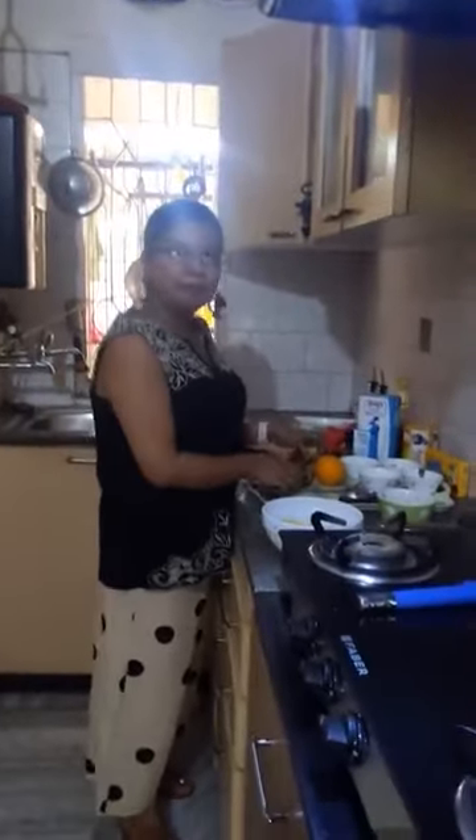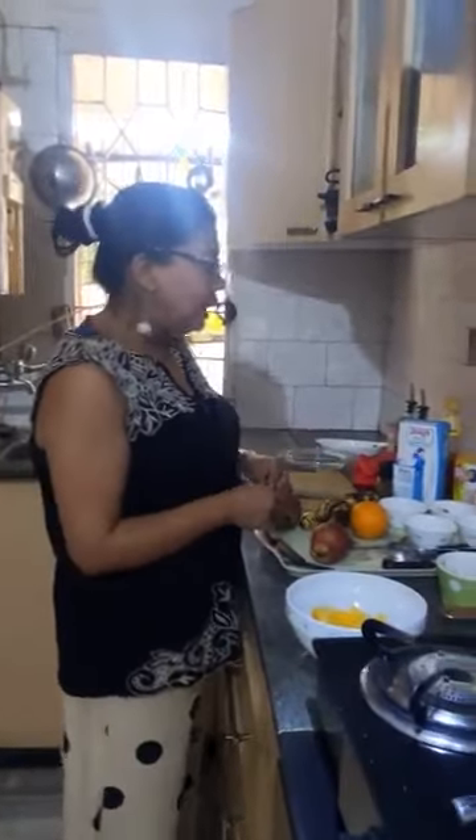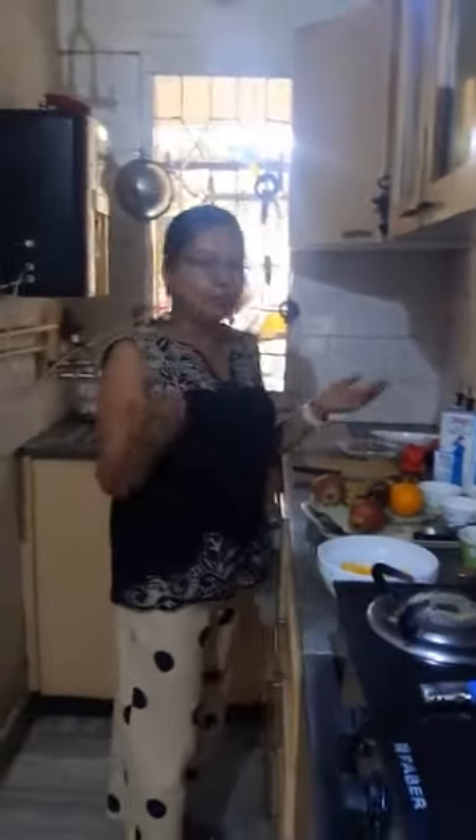So let's start. We need a lot of fruits. Of course we need a lot of fruits. Here you can see I have apples, I have bananas, and I have oranges — I think it's called Malta. And besides that, I have a lot of dry fruits as well, and I'll tell you the ingredients as we go by.